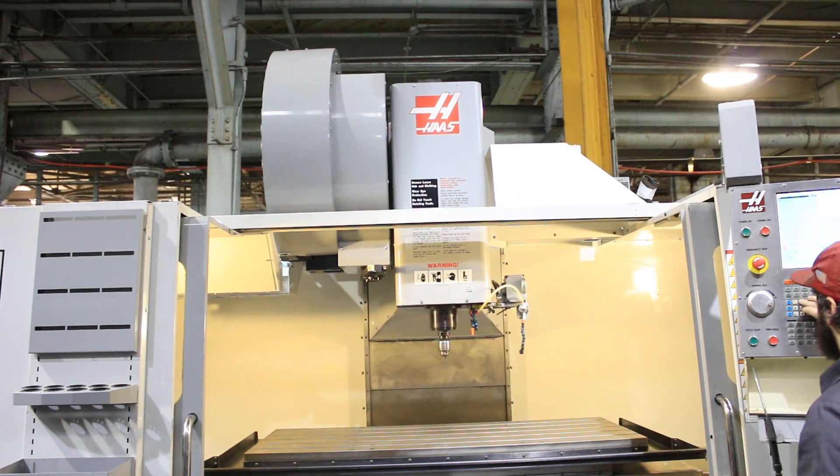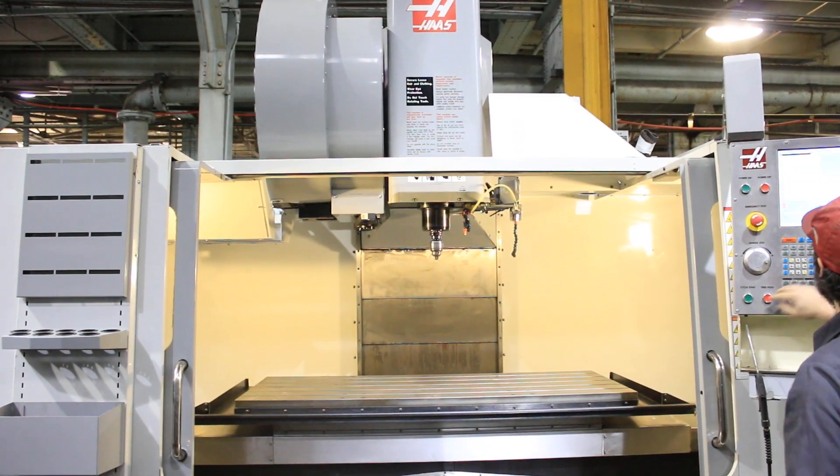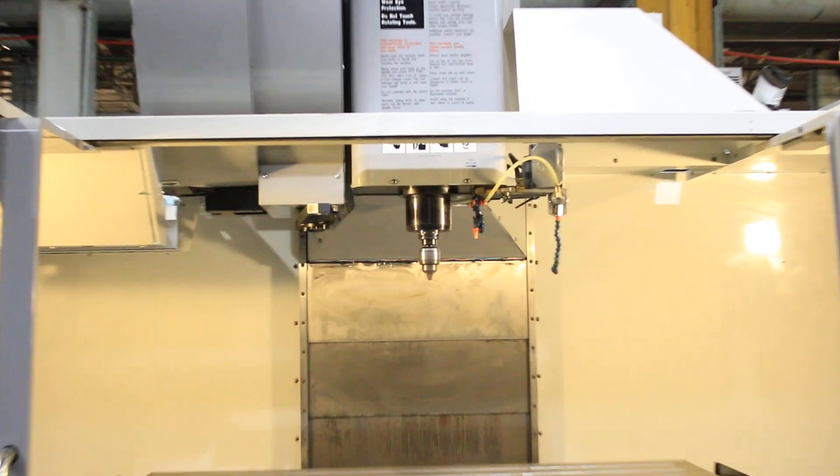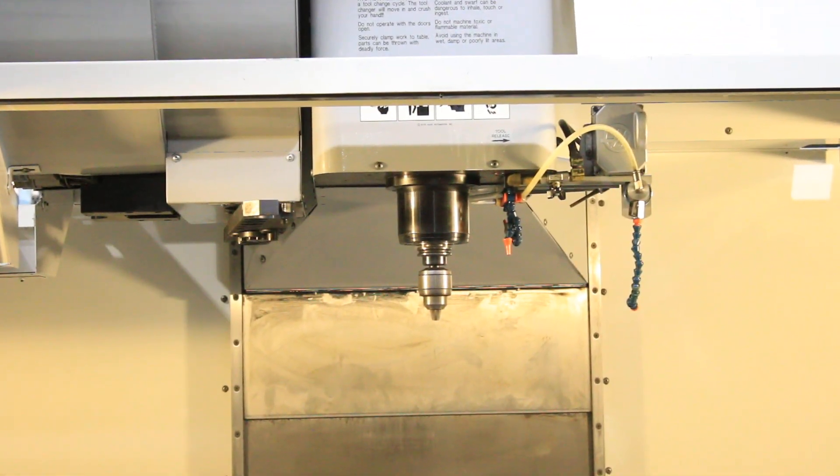Now the air compressor stopped. Let's run the spindle again — 6,500 RPM. Nice, quiet spindle.